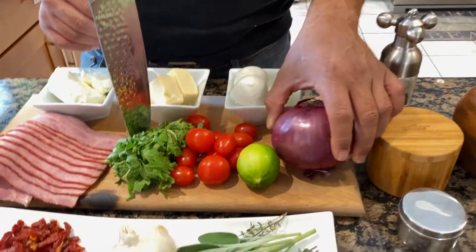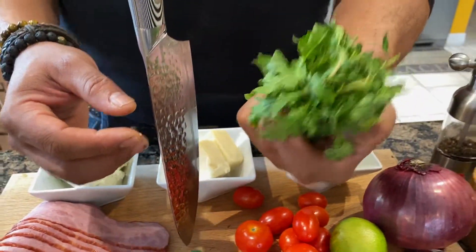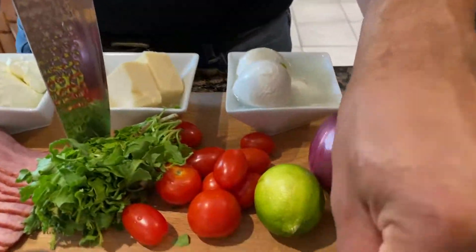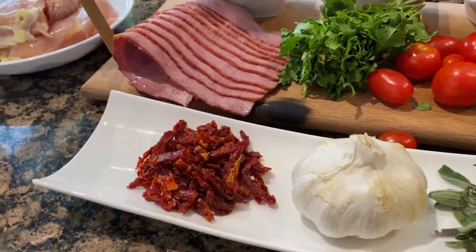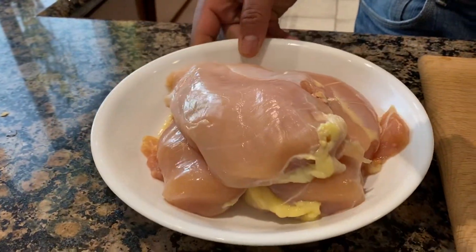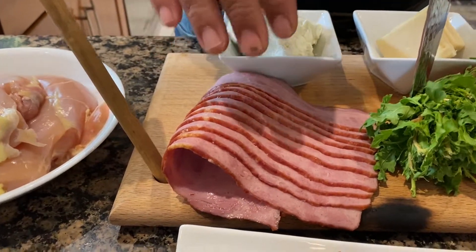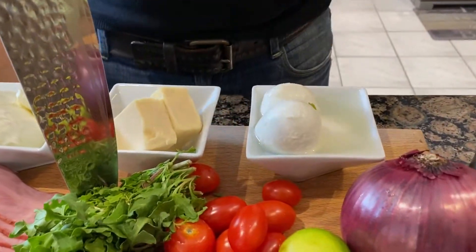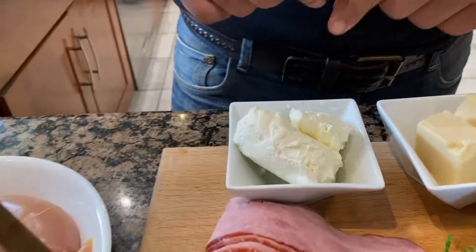The ingredients for this recipe are the following: we're going to have some onions, some limes, tomato, some epazote which is like a kind of cross between oregano and mint, some leaves like rosemary, thyme and sage, garlic, some dried tomato, some chicken breast, and we're going to prepare this recipe a little bit lean, so we're going to use turkey bacon instead of pork bacon. We're also going to have the fillings of three different cheeses: fresh mozzarella, cheddar cheese, and cream cheese.